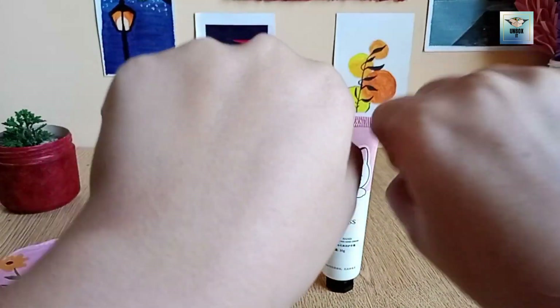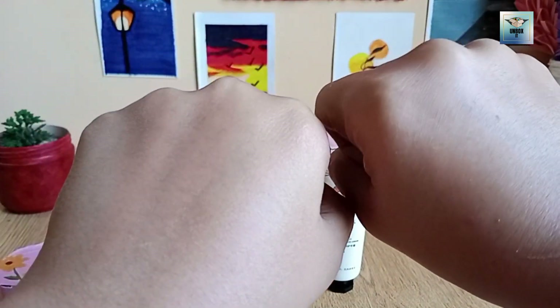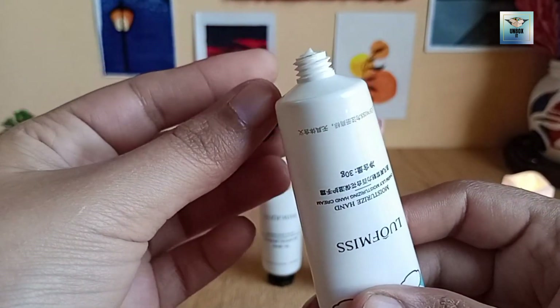The other hand I have used a cream so you can see the difference. It will hydrate and moisturize — it is very good. You can buy 5 bottles and it will be very reasonable and good.